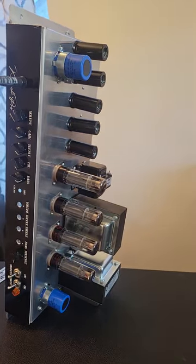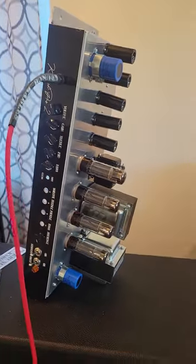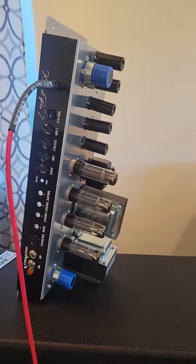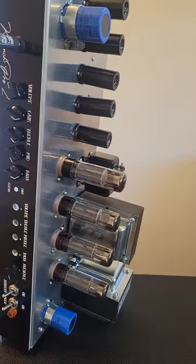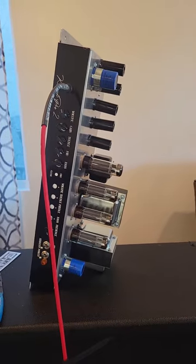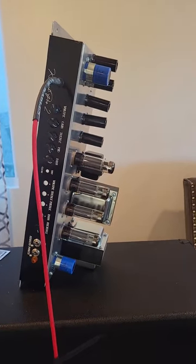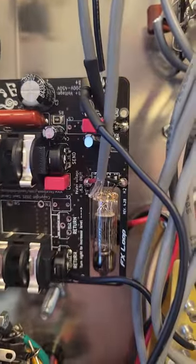Hey everybody, I wanted to take a minute to talk about something on the crunch heads that I have not mentioned and I think it was time that I did. I wanted to discuss our effects loop. I've got the chassis on its side right now because I wanted to show you the effects that we're using. There's a guy named Saul Corral, and here's his unit right here, and this is what we've been using lately in the crunch heads.